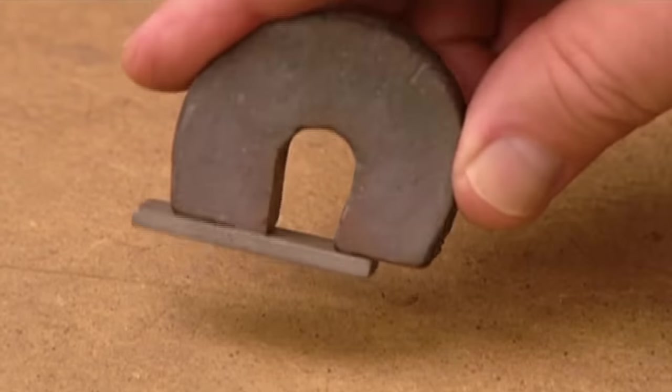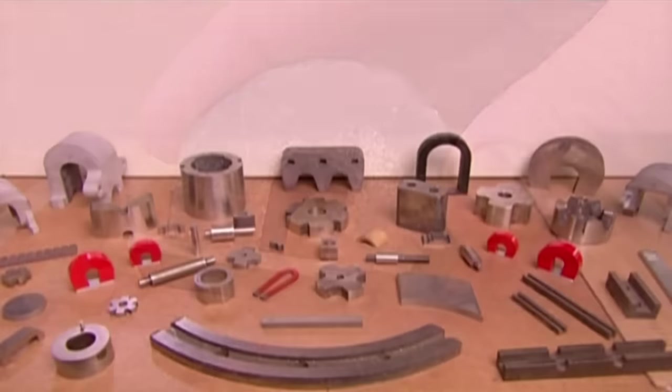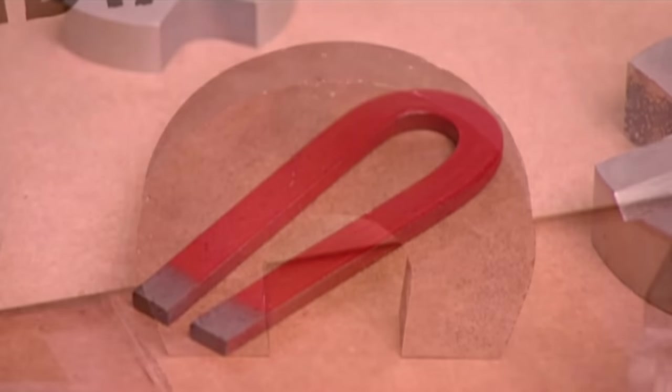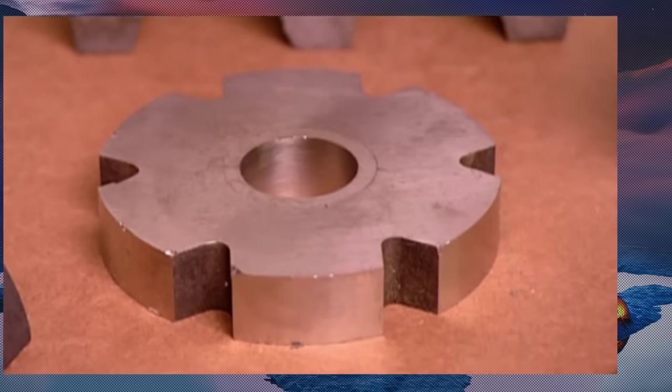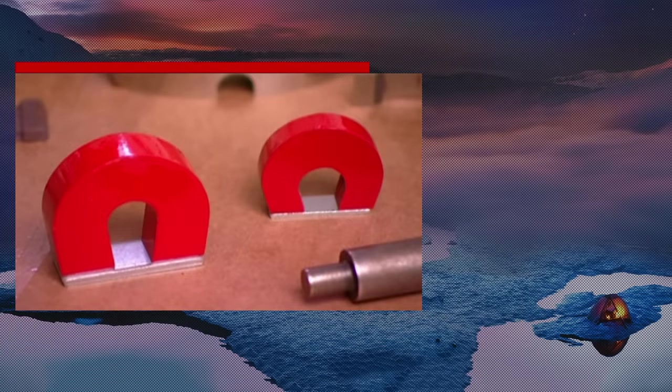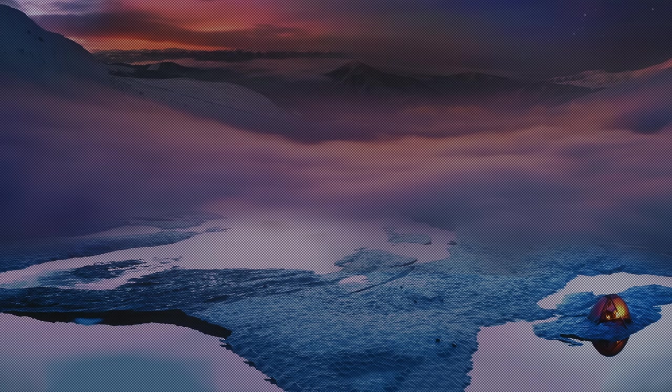Now that's some serious magnetic muscle. In their various forms, magnets continue to exert a lot of pull in our society, because their invisible power helps keep so many things running.